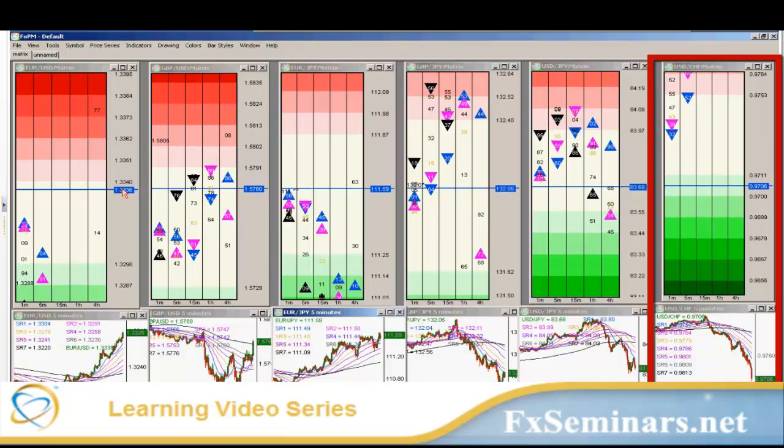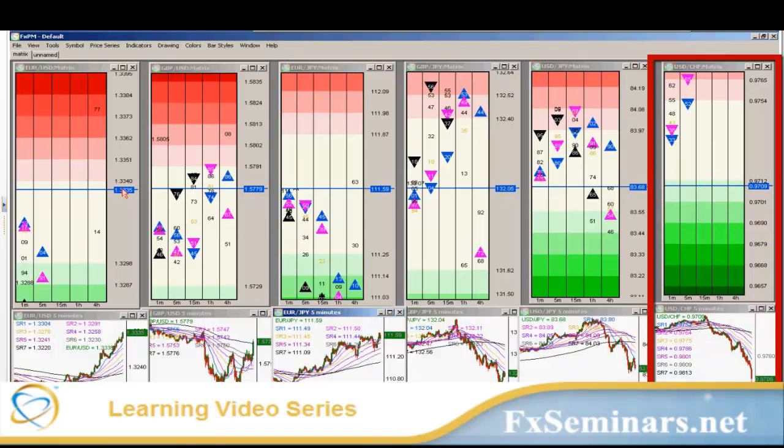I'm going to go flat from my .07 position, put my protect order in for my big figure entry. Here we go — I'm going to take almost 10 points on that. That's what you do on that dollar-swiss.